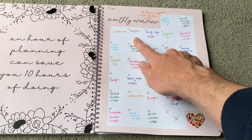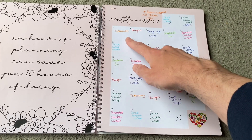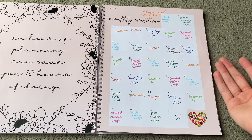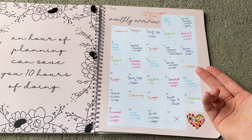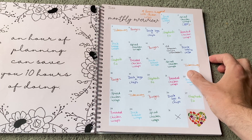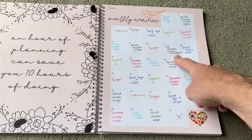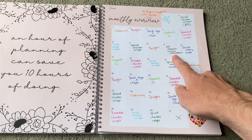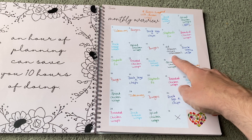We do substitute like-for-like things. For example, we had a barbecue so we had burgers then, meaning tonight we're having chicken wings instead. The takeaway is booked in every single week — Friday night is the night for it if we do have one. We also plan in events: in a week's time we're going to an Ed Sheeran concert in Manchester, so we've noted we won't be home to cook and that counts as our takeaway for that week.